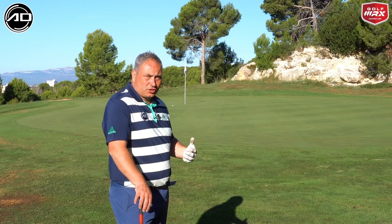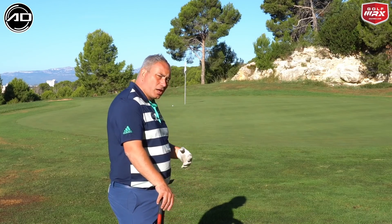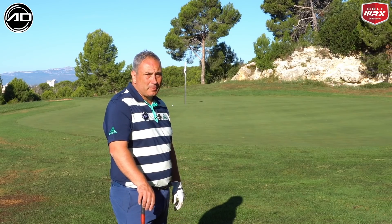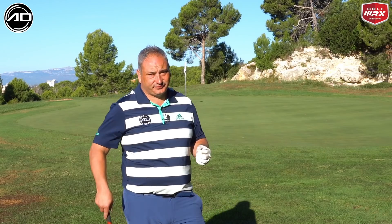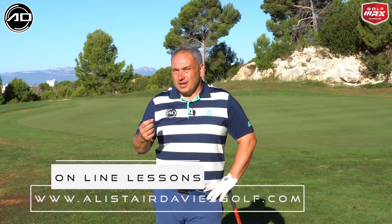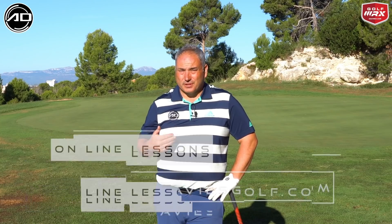It's all about reading the situation — read the wind, read the lie, look at the elevation, and see how the ball is going to react when it lands. Then pick the club and the technique, trust it, and execute with conviction. The keys for me to play that shot nicely: thumbs down and extension. It's a very safe shot — not a lot can go wrong. Land it about one-third to 50% of the way and let it release out. If it's downhill, go to the shorter side of the landing point; if it's uphill, go to the longer side or change the club.